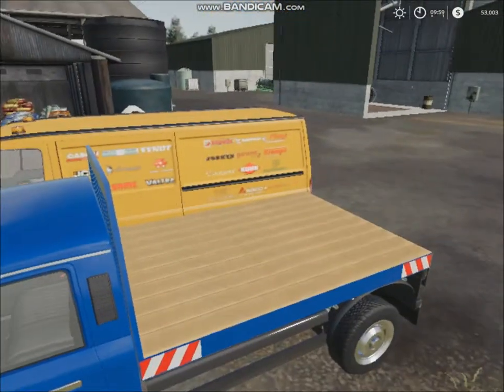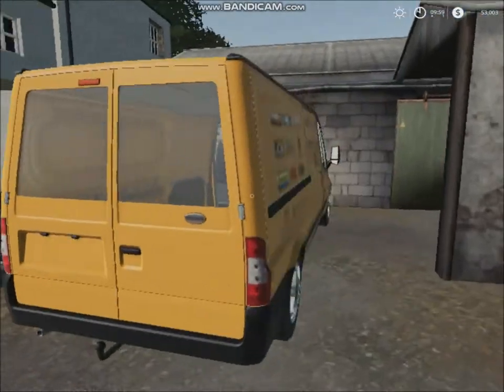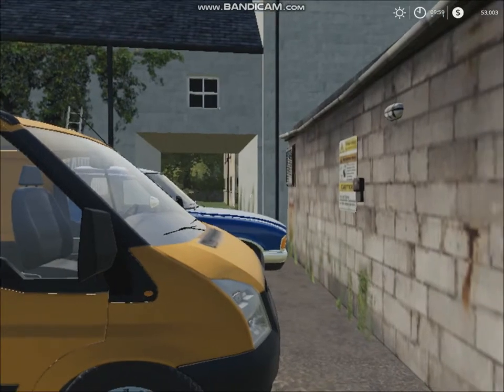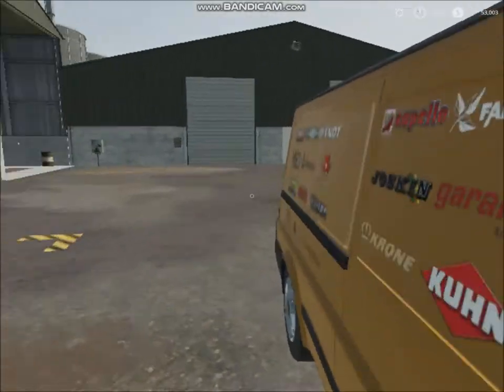And over there, right next to it, we've got a yellow van. We're considering replacing this one with a ute — we haven't fully decided, but yeah, it should be good.